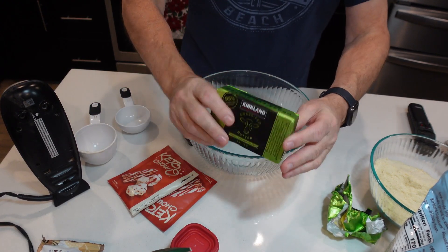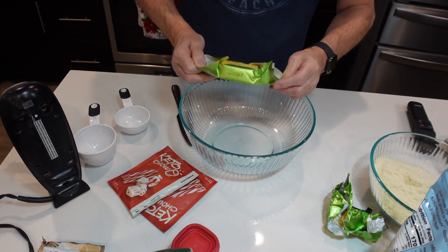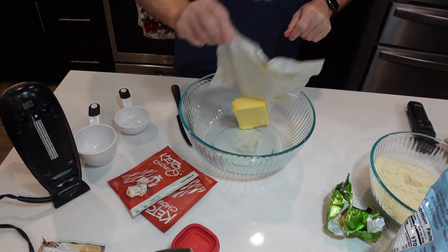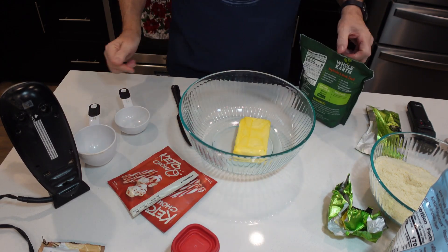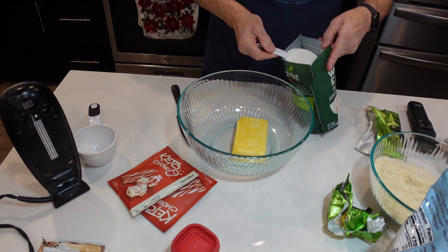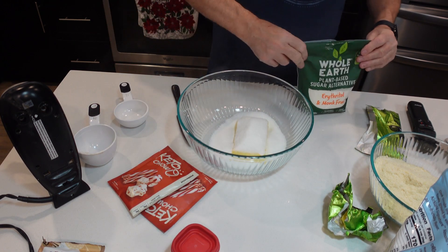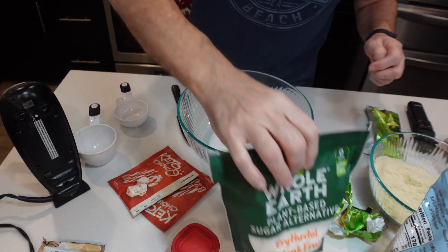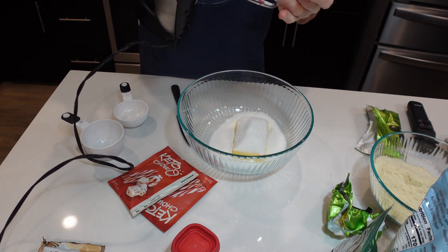I'm going to start off with 16 tablespoons of butter, softened to room temperature. I'm going to throw it in a bowl, and then I'm going to add one cup of sweetener. This is the Erythritol-Monk Fruit combination. I'm going to put my mixer in and get it going.